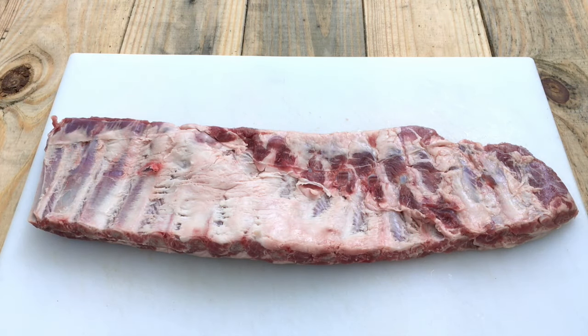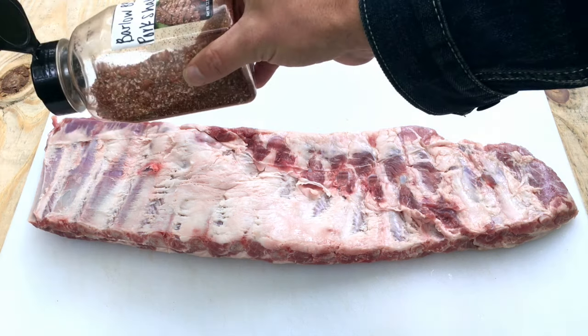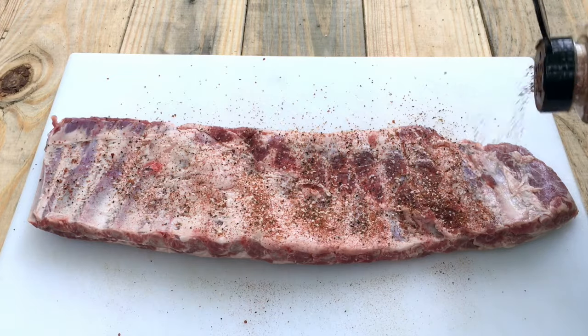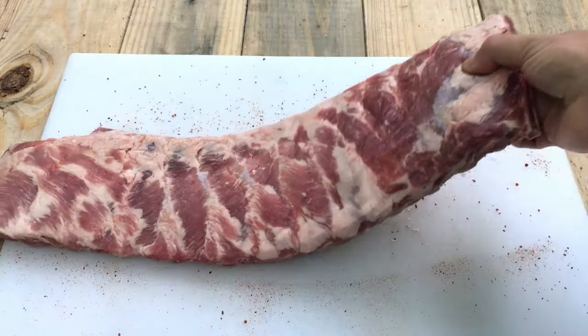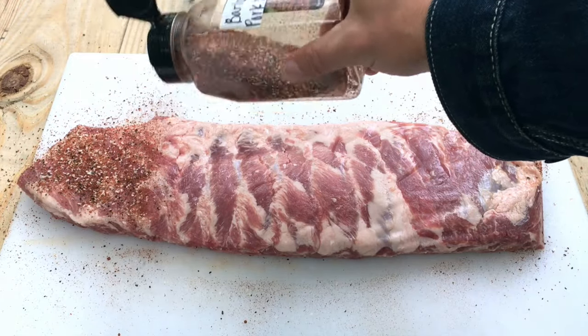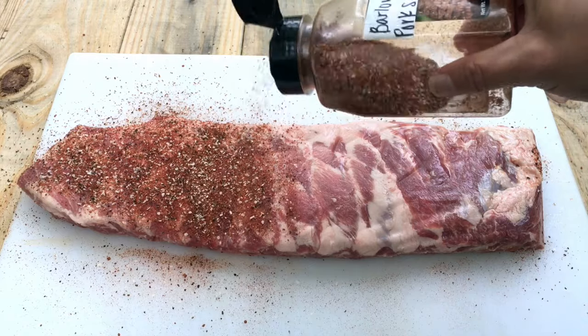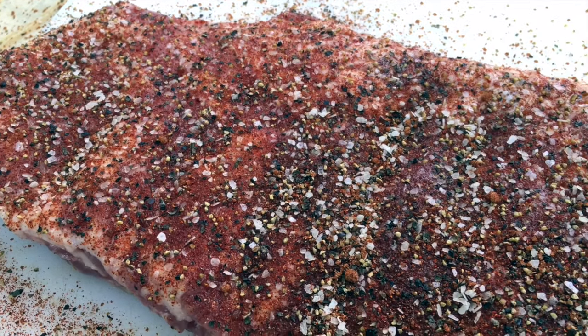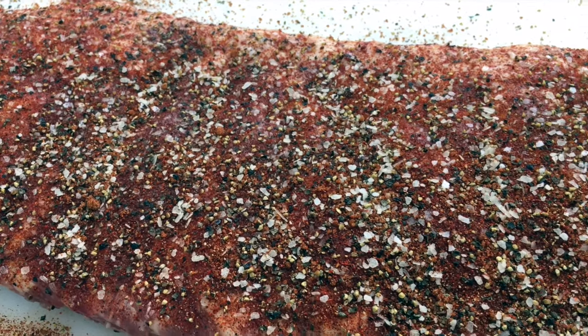I got the membrane completely removed and now the next step is to add our rub. I put together a nice barbecue rub — it's a homemade recipe. I'll have it right down below in the description box if you want to check it out. Otherwise, feel free to use whatever kind of rub or seasoning is your favorite; there's no right or wrong. Since we already have this flipped over, we're just going to put a light coating of rub on the bottom, and a bit more on top because that's the side that's going to get all that good bark. This rack of ribs is ready to go. I'm going to go ahead and put this in the fridge until it's time to cook.